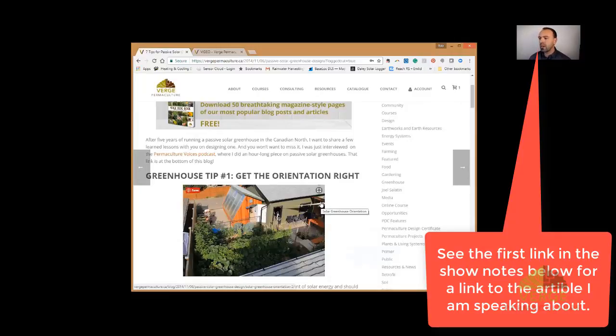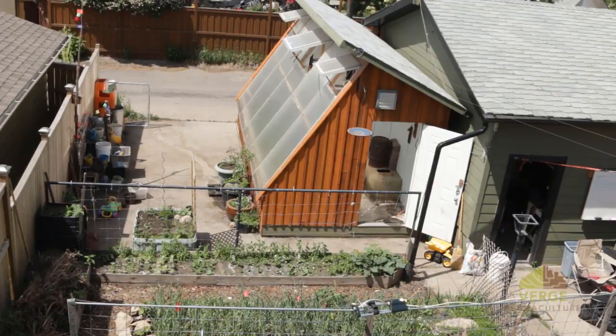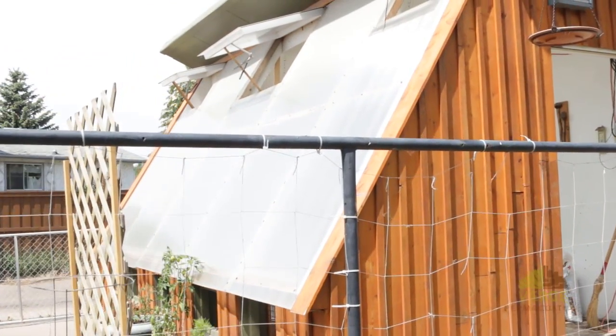One of the things we got right from the beginning was getting the orientation correct. This is the only location on my property where I could actually orient a greenhouse such that it was facing towards south.